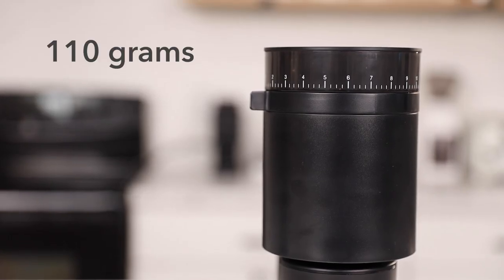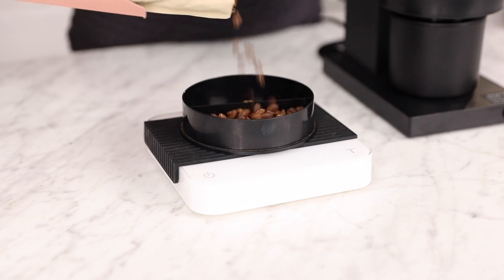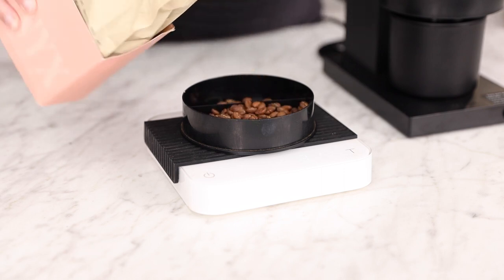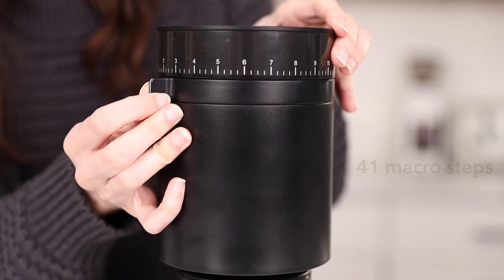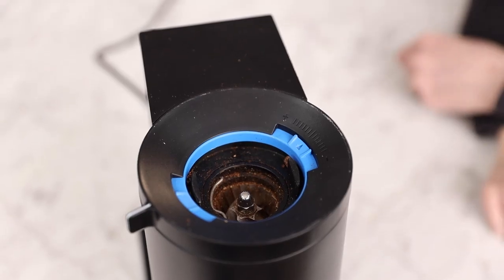Additionally, the hopper has 110-gram capacity and a plastic hopper lid that also doubles as a container for weighing single doses of coffee. Most importantly, the collar is labeled with 41 macro steps, each equaling 50 microns. And inside, there's a dial for micro steps, but we'll get into that later.